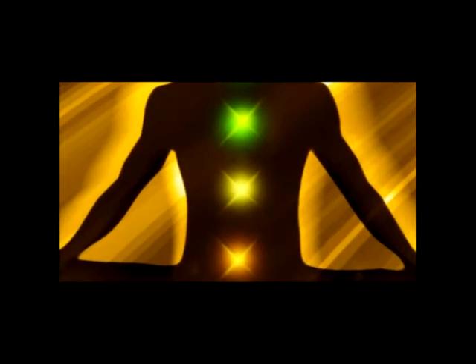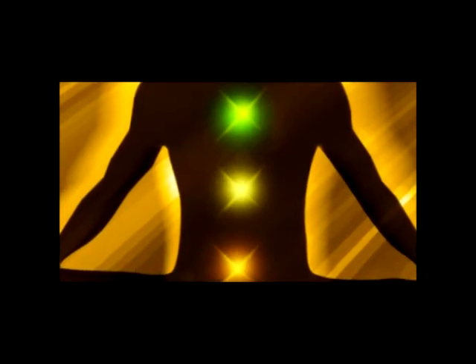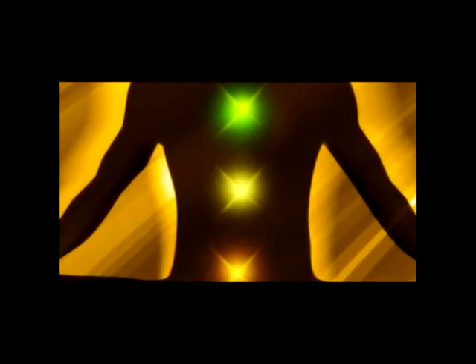Breathe in, count seven, focus on the muscles in your forearms and hands, breathe out, relax. Breathe in, count nine, focus on the muscles in your face, forehead, and head, breathe out, relax.